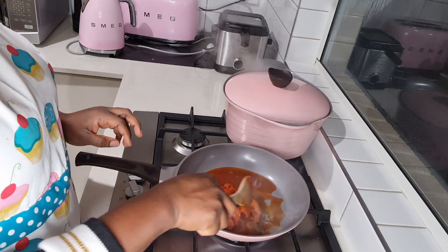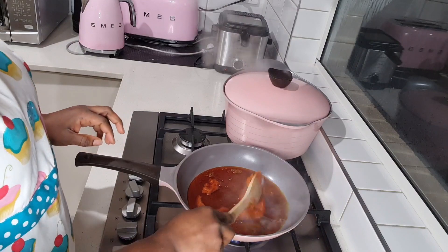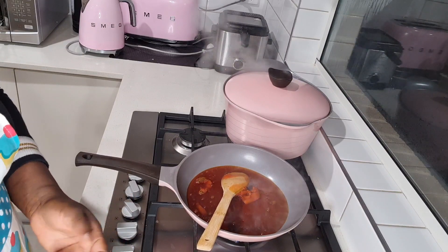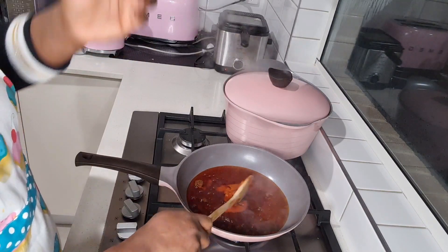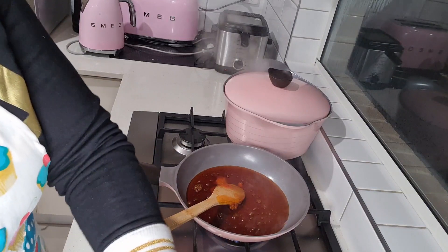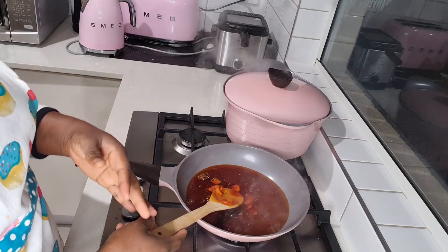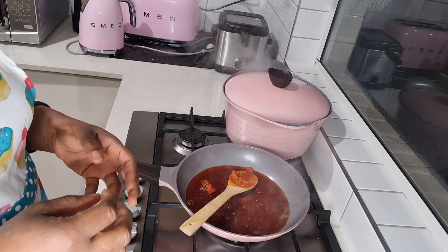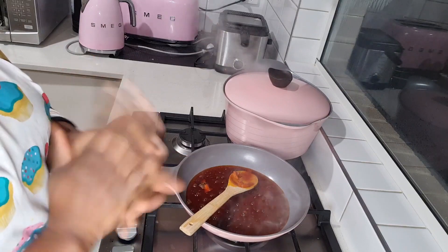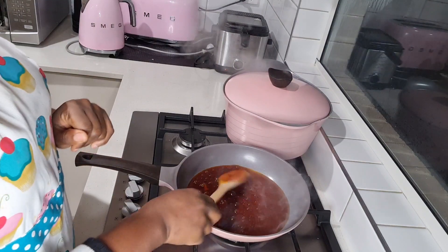So watch this — you make your oil a bit hot. You can use a smaller quantity of oil if you want. Just let the oil heat up a little bit — not too hot, you don't want to bleach it or turn it to look like vegetable oil. You just want it hot, and then you put your egusi and fry it. I had to speak pidgin English because English is my second language.